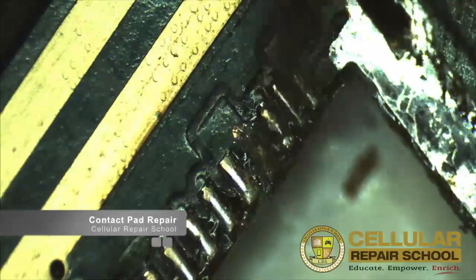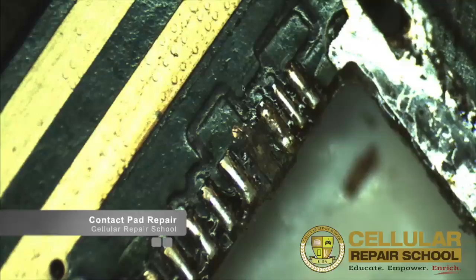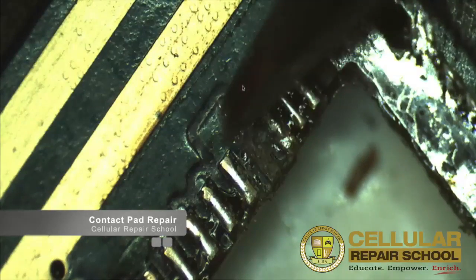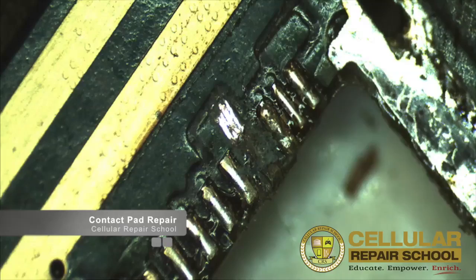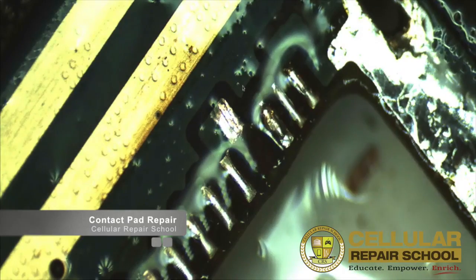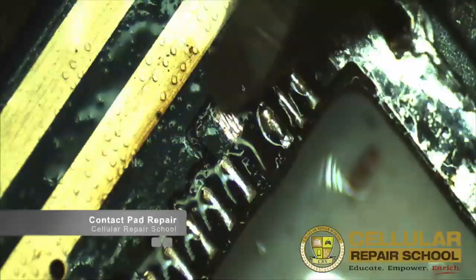We need that contact pad there because it has a functionality — it has a purpose. It wouldn't be there if it didn't have a purpose. So this is what we're going to do: first, we're going to expose the trace, or track — whatever you'd like to call it — which is what that contact pad was attached to. Let me clean it up with alcohol so you can see it's missing. So obviously you can see no shininess right here because it's completely gone. The contact pad is completely gone. What I've already done is scrape right here to where the contact pad would be connected.